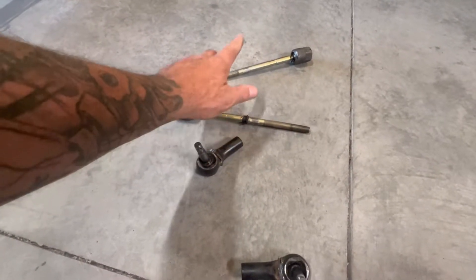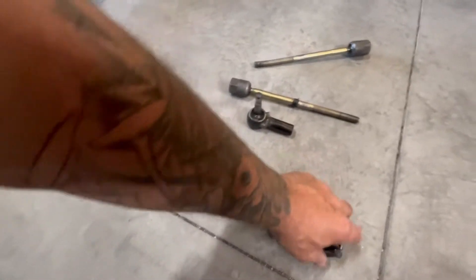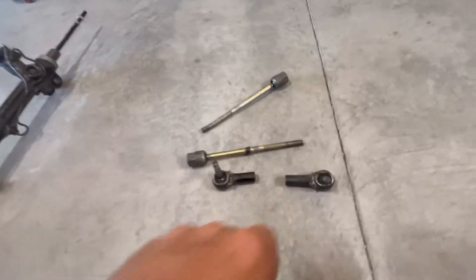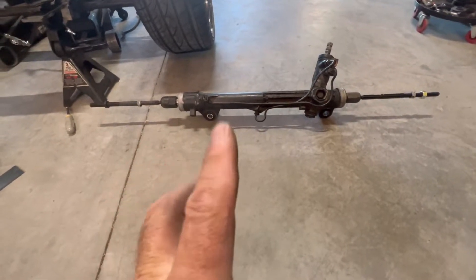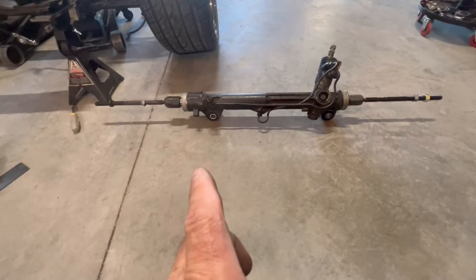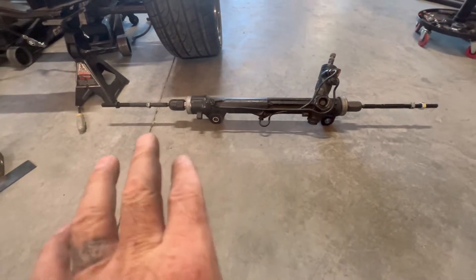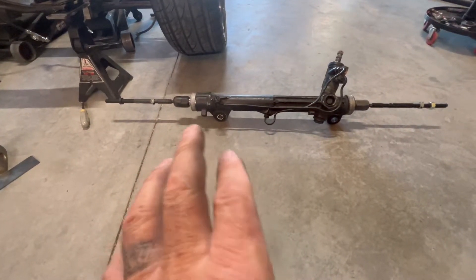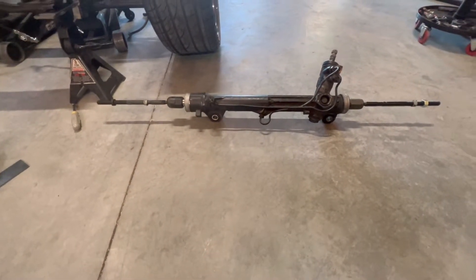Twenty dollars each at O'Reilly's. Because I had modified the outer tie rods, those were $40. So this here is my rack — got my ends replaced. These are standard right-hand threads, so you just lock it up, screw and unscrew, nothing fancy about that.